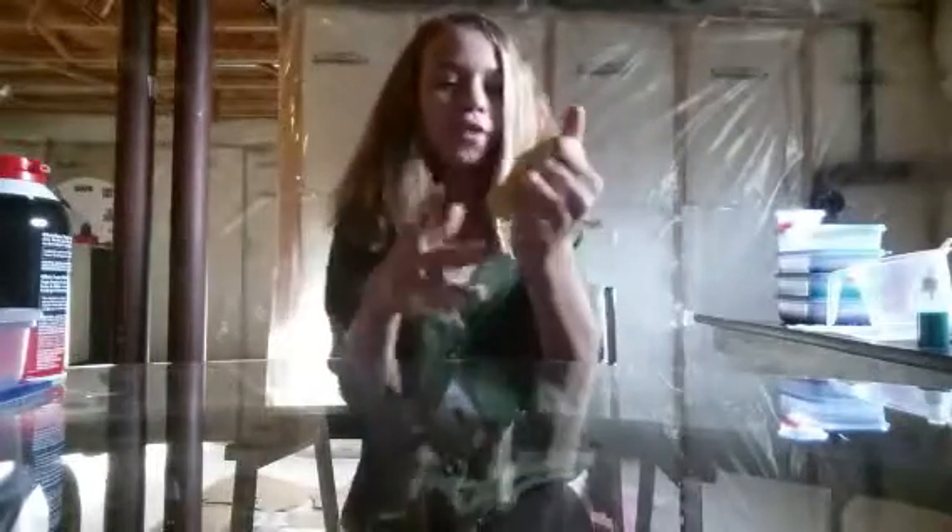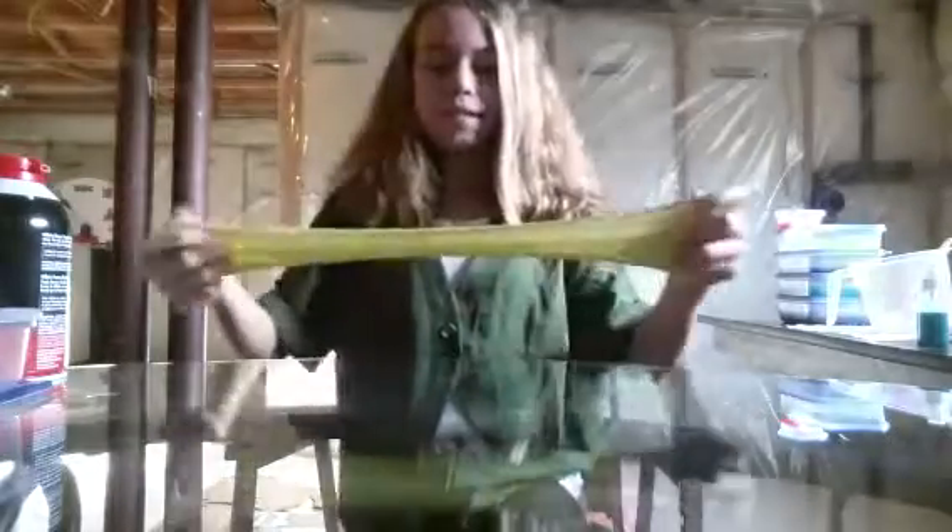I also just want to say all these slimes are homemade by me, and I'm very proud of all these slimes. I'm very proud of all my slimes because I used to not be really good at slime a little while ago, but now I think I've really improved and I'm proud of myself for that.